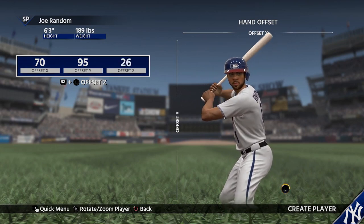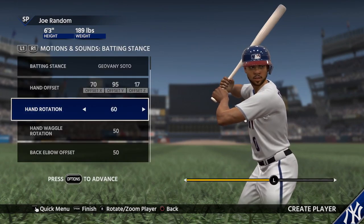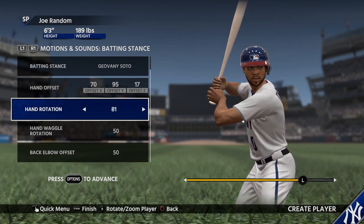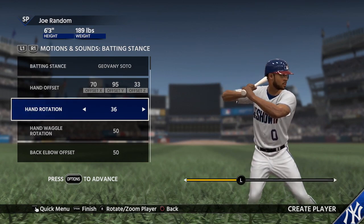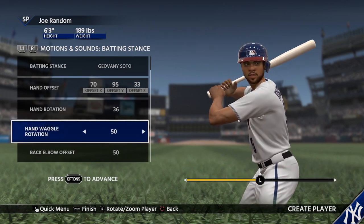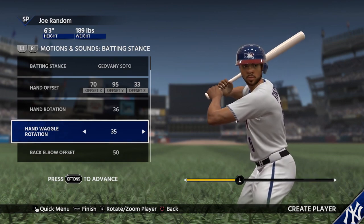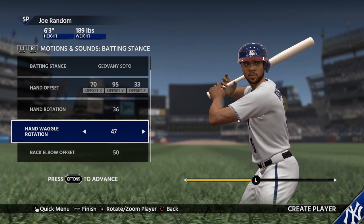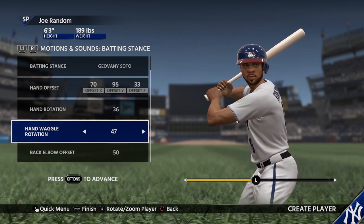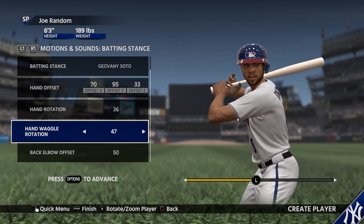If you hold R2 and hit left and right on the D-pad, you can move on the Z axis. Let's go to hand rotation and bring it down a little bit. That's about as low as we can go because if we go lower, we'll start colliding with the shoulder. Hand waggle — we don't have a lot of granularity for this batting stance. Whatever the original batting stance's hand waggle is, that's what you're editing. So if a guy doesn't have a crazy waggle, you can't give him a crazy waggle. But if he does, you can make it a little bit crazier or you can tone it down.